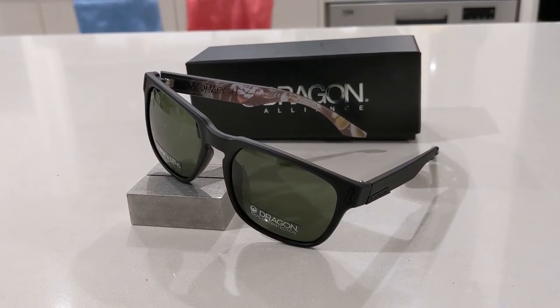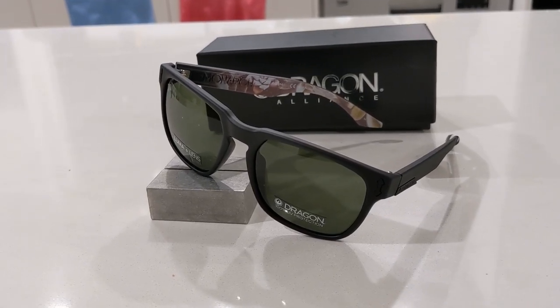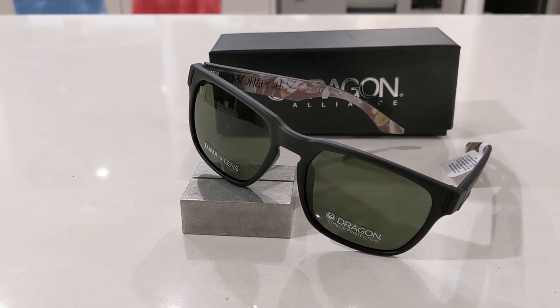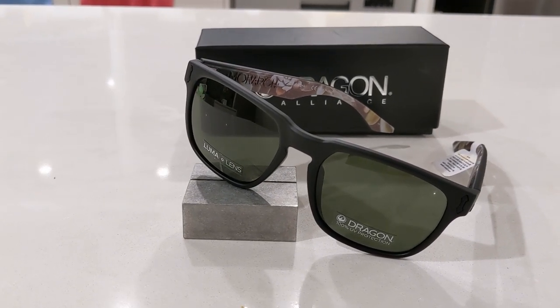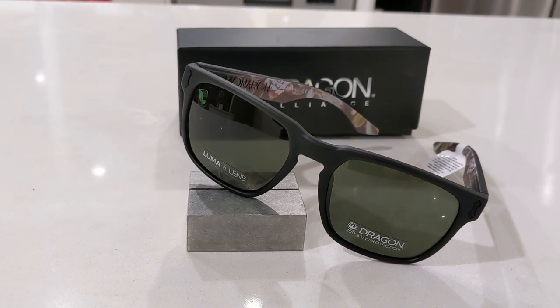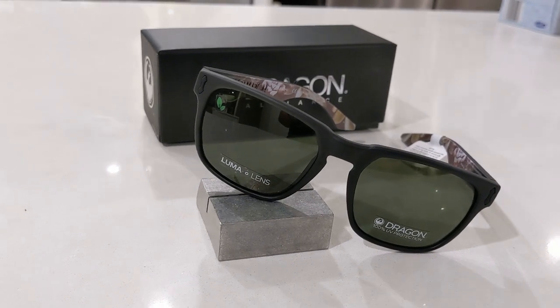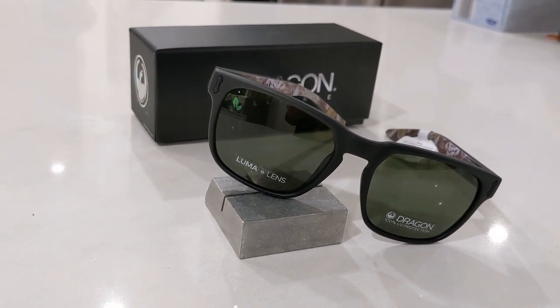Should you buy them? In Australia, Dragon isn't as big a brand as it is in the USA — usually only surfers or adventurers know it. But if you're after a sustainably made, made-in-Italy quality pair of active sunglasses, I think for the price they are pretty good.